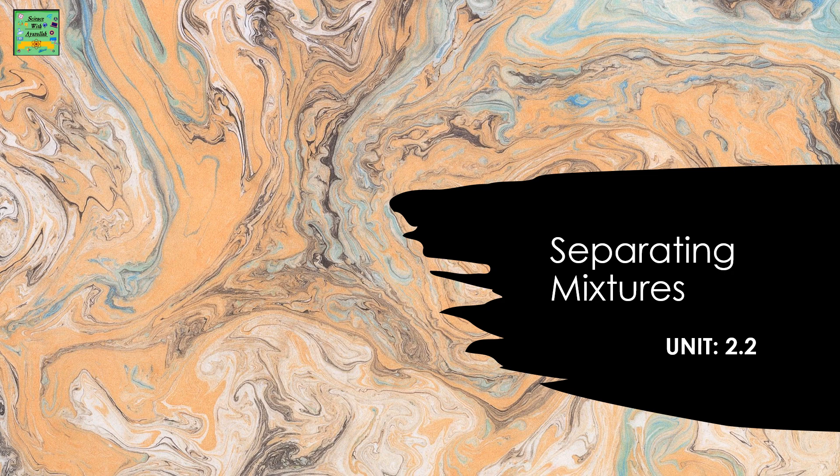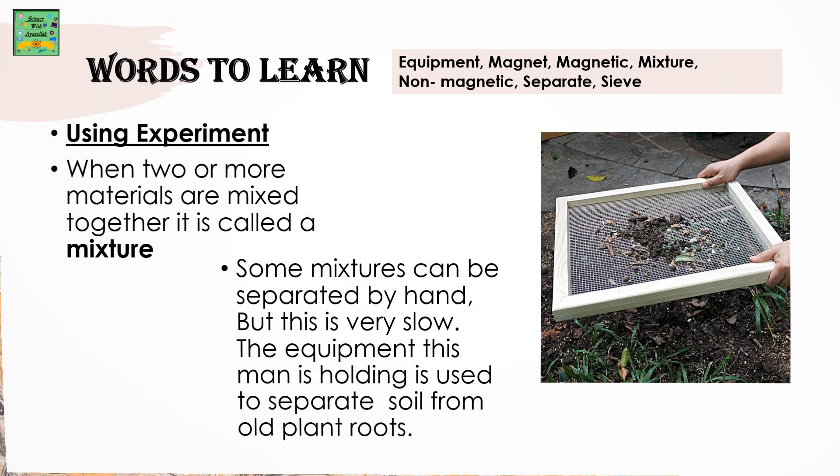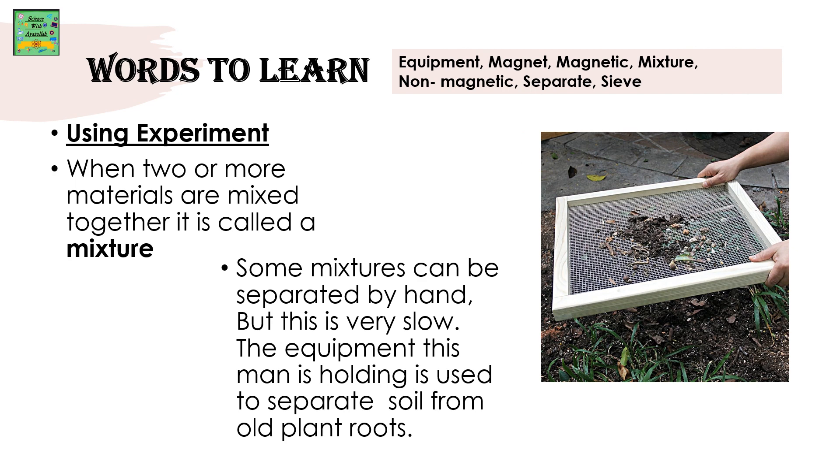Separating Mixtures, Unit 2.2. Words to Learn: Using Experiment. When two or more materials are mixed together, it's called a mixture.